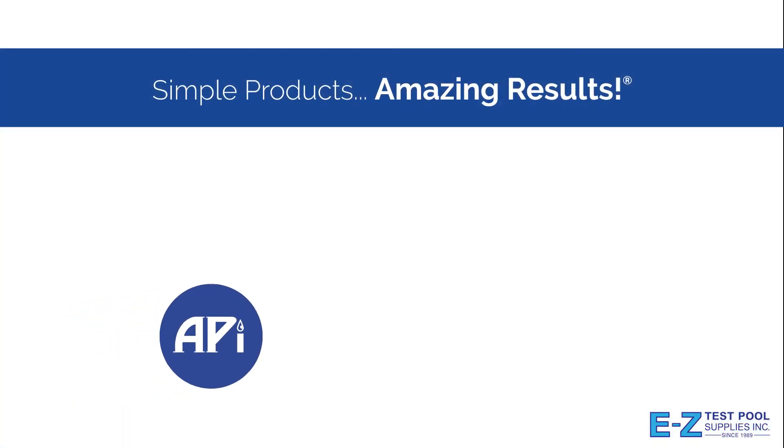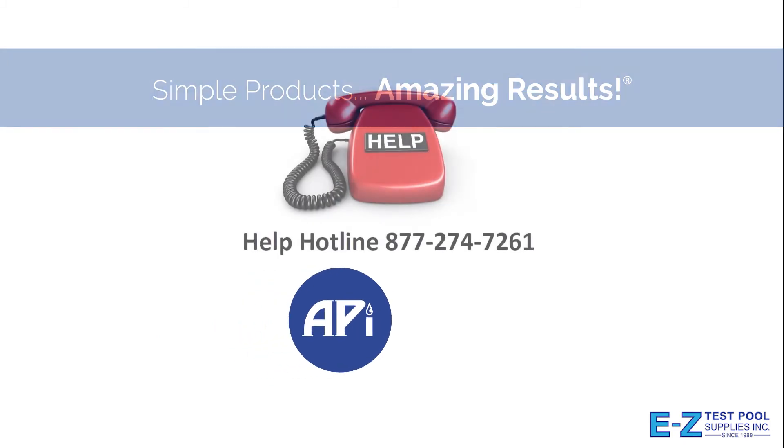API. Simple products, amazing results. Thanks for watching.